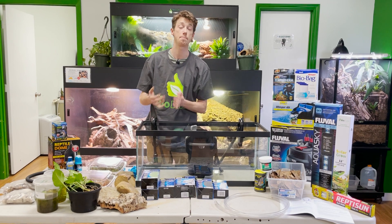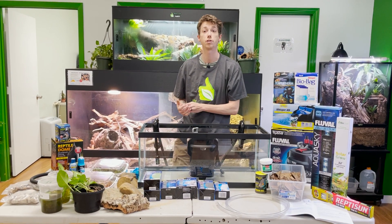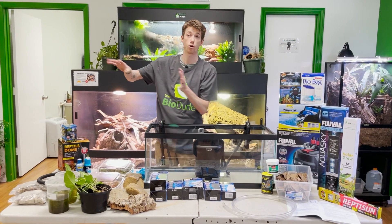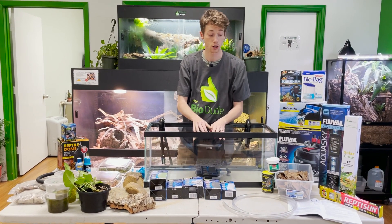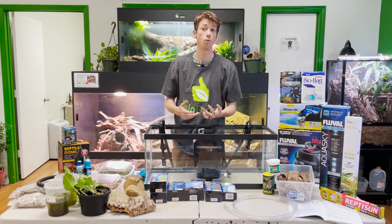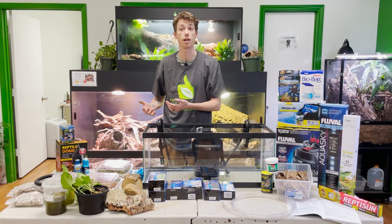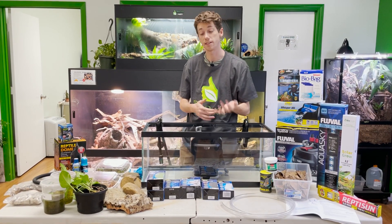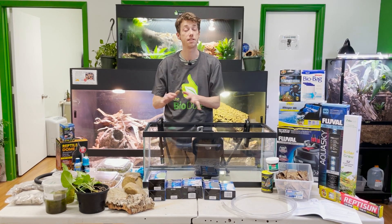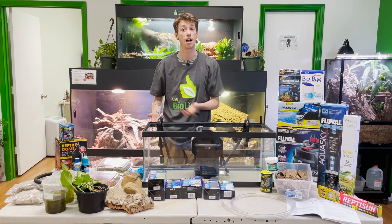We actually have some captive bred babies here at The BioDude Houston for sale. I have a lot of people asking me about red-eared sliders and other things. This is for a baby, so we're going to talk about larger aquarium sizes and the types of filtration — how they work when it comes to reptile husbandry, and what steps you need to take to make sure your water quality is at an A standard.